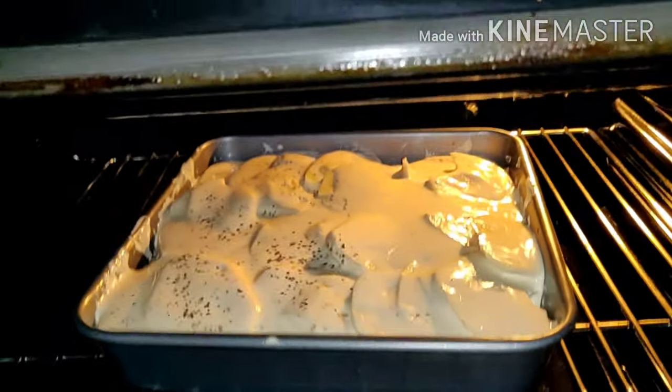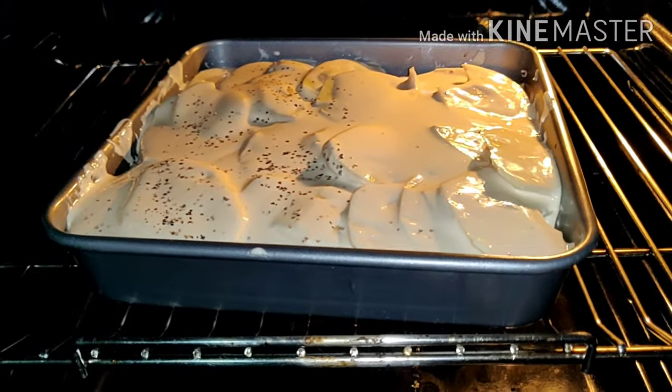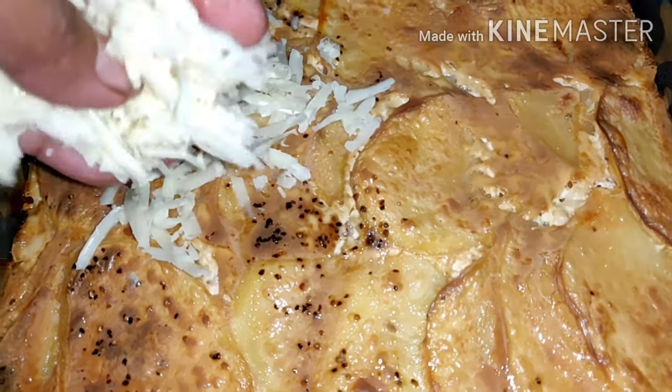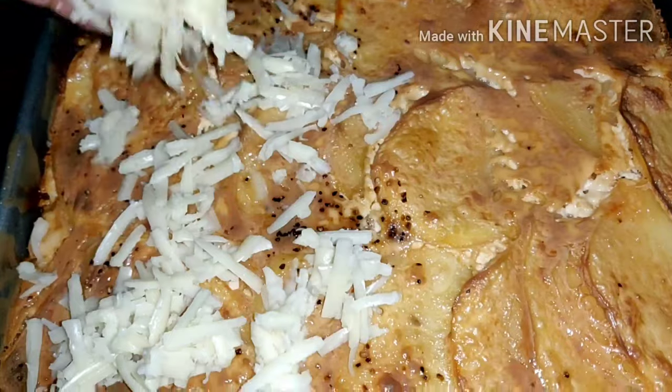And that's it guys, I'm gonna put it in the oven. As you can see, I didn't put the cheese yet — later, after one hour. I'm gonna add the cheese.